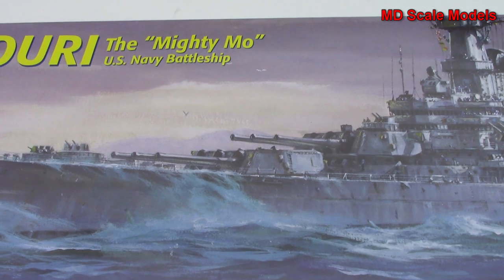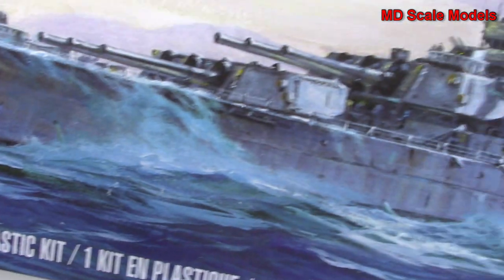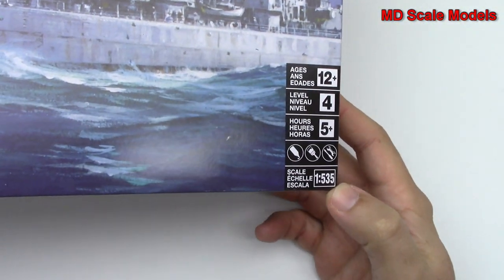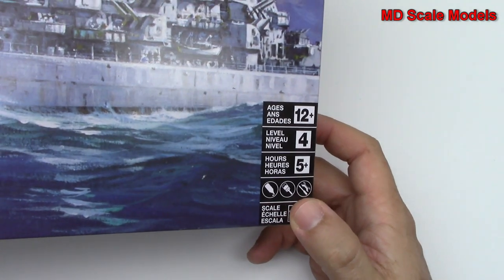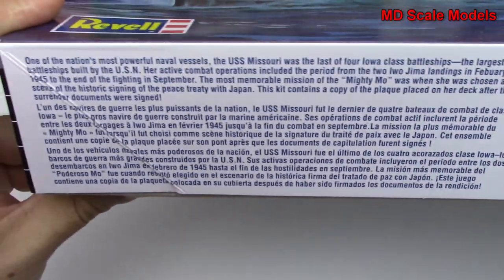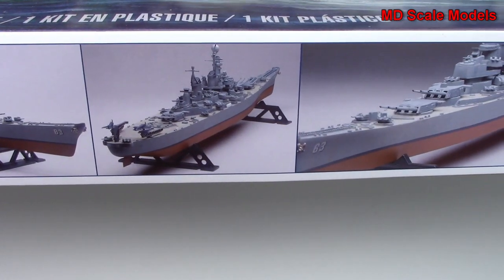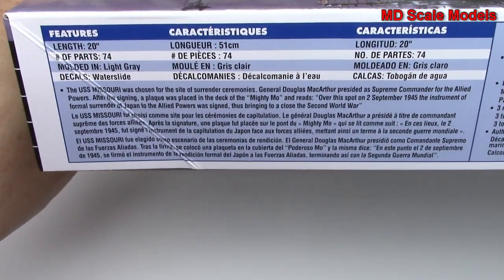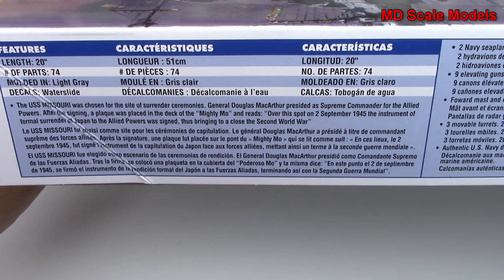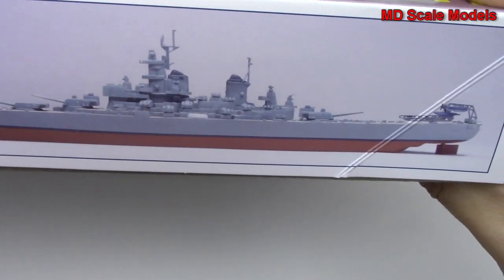This market review is of the USS Missouri, or the Mighty Mo, and this is a model by Revell at an unusual scale of 1 to 535. The nice box shows you how busy this ship was, with details about the ship, a picture of the finished model, colors needed, and another picture of the finished model.